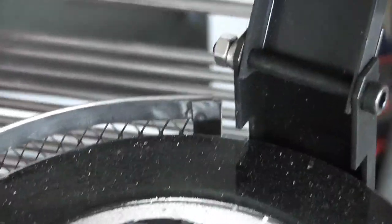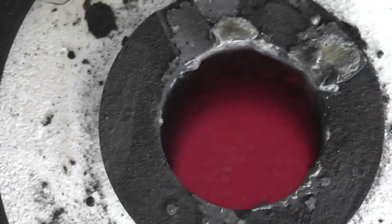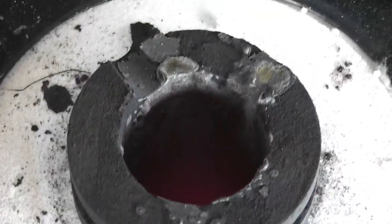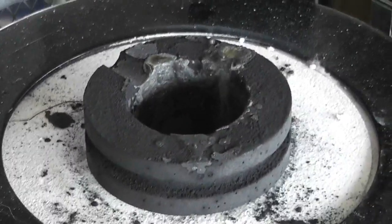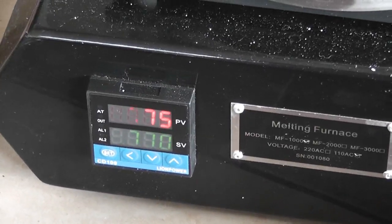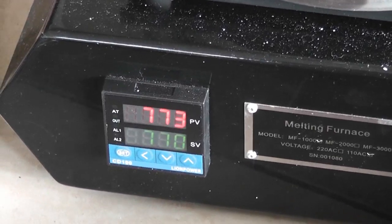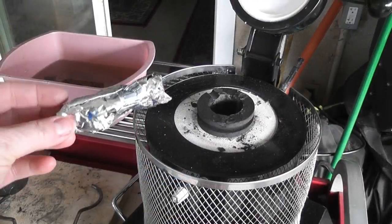Sorry for the shaky video — I'm trying to give you a peek without melting my camera. It gets really hot in there. I've melted gold in this thing testing it out and that's like over 2,000 degrees Fahrenheit. The display is in Celsius, and the melting point of aluminum is about 660 degrees Celsius, so I bumped it up an extra hundred degrees just to make sure we get a good melt.